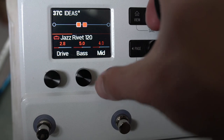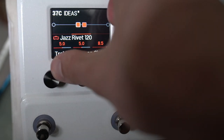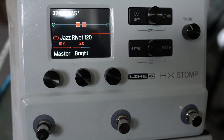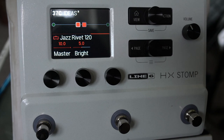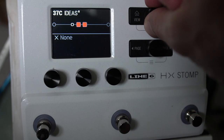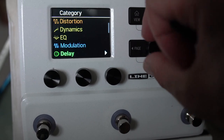We'll set mids to about 5 — start off with everything at 5. There's a bright switch at the end here and I'm going to put that to maybe 5 as well. I'm liking that because I want to start off with the brightness there if we need it, rather than getting rid of it off the bat.